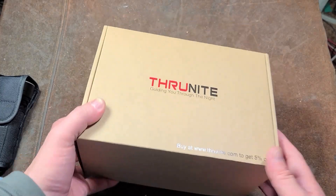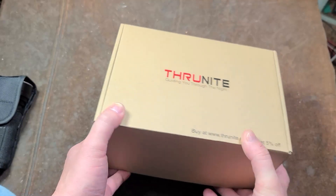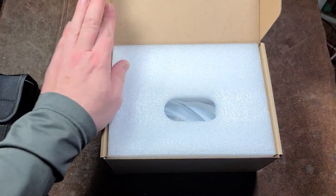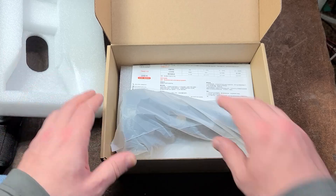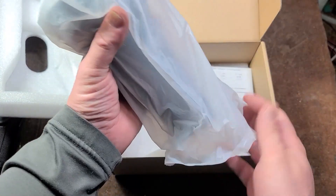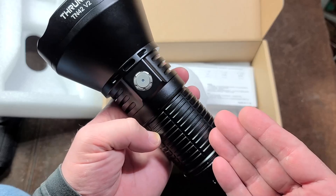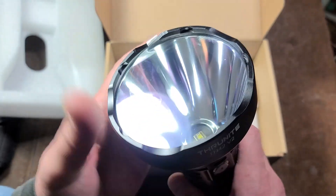It's Maximus here, this time with the review of the ThruNite TN42 version 2. ThruNite, for diligently shilling their flashlights, sent me a Christmas gift early. And that Christmas gift, as we can see by the heavy-duty packaging, is one of their top-end flashlights. This is their huge 4x21700 cell, apparently one-mile throw flashlight.